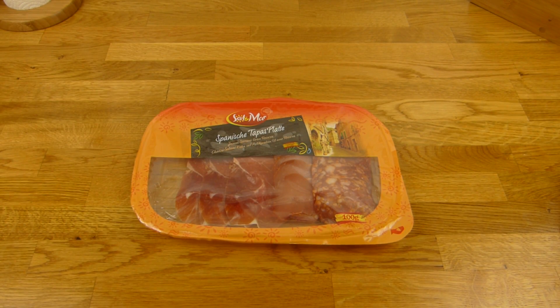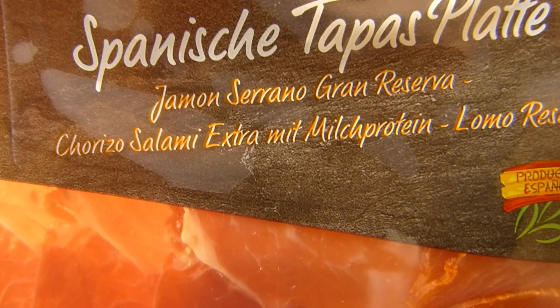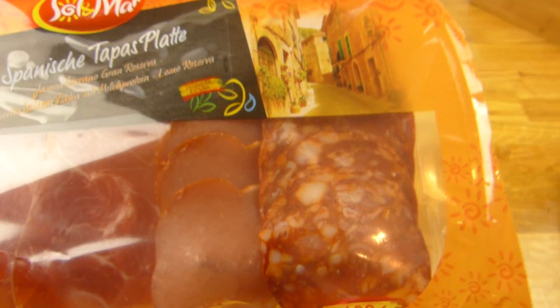Welcome back to another German food review and it's tapas time. It's a tapas plate from Spain, looks quite nice, and it's from Lidl, so it's low price stuff.